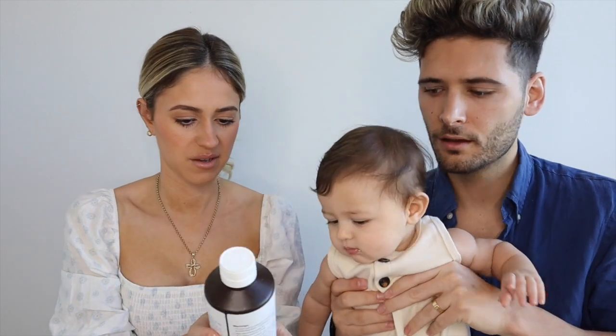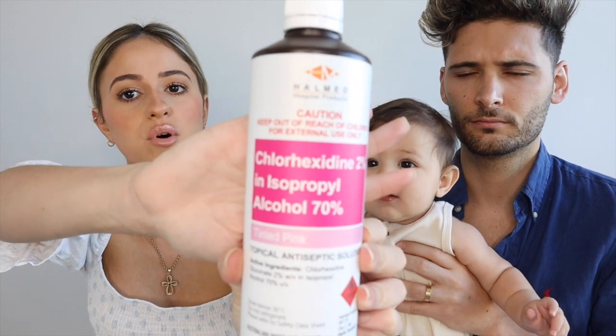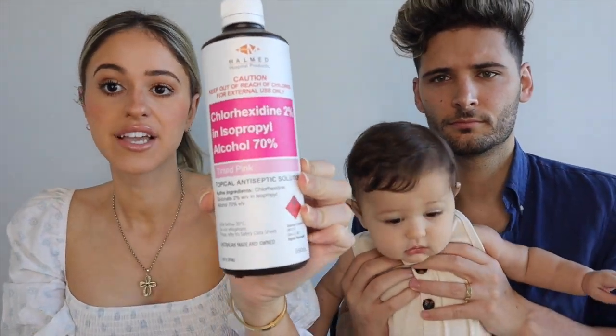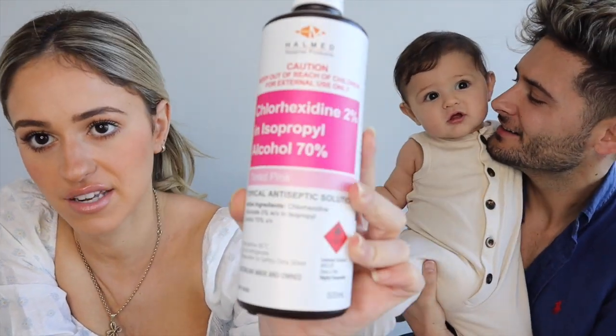Okay guys, I have all the supplies here. First off, you need a few ingredients. Chlorhexidine — how do you say that word? Chlorhexidine 2% in isocol, and it's 70% alcohol. You can buy small ones. I found a big bottle at Priceline Pharmacy — everywhere else I went didn't have it, but they have it at Priceline Pharmacy.